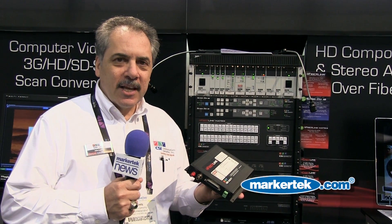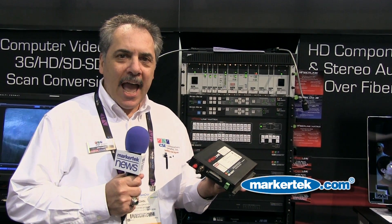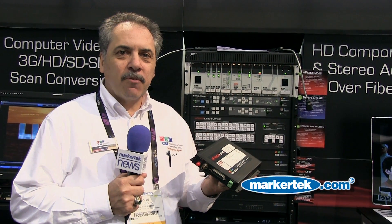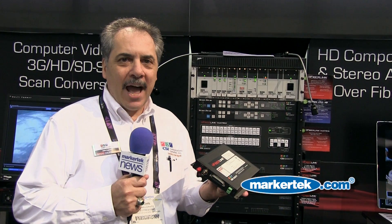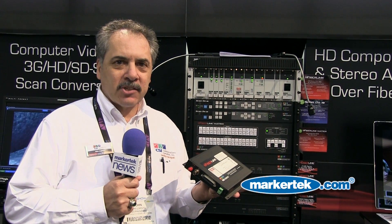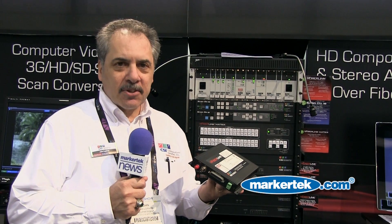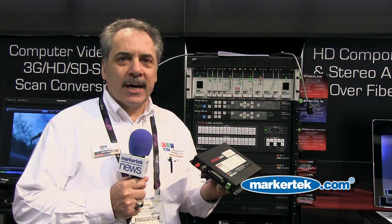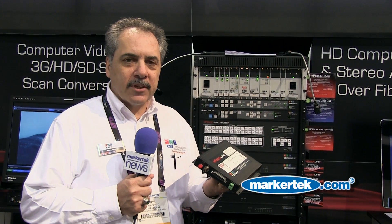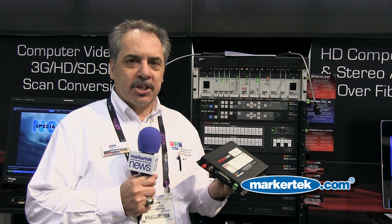What this product does is it takes in as its input SDI video up to 3G, as well as four channels of line level analog audio up to plus 24 dBm, full broadcast quality, and inserts them onto any of the four groups in the SDI group, whether it's standard definition, high definition, or 3G.